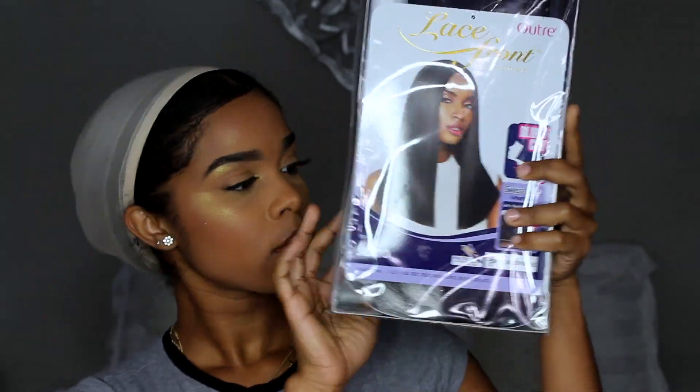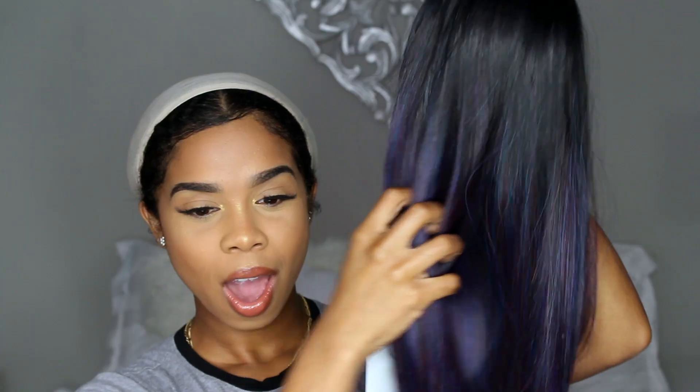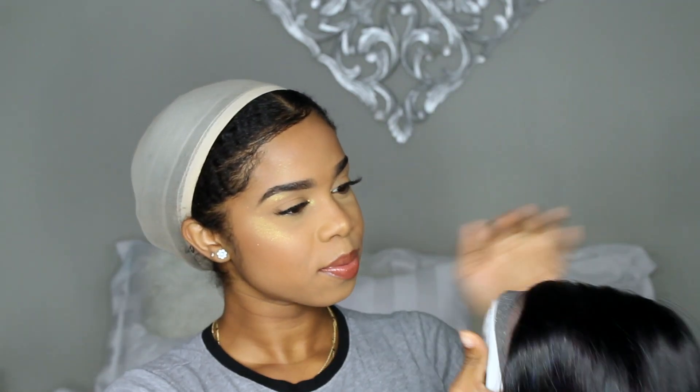Hi guys, welcome back to my channel! Today we are going to be slaying another synthetic wig. This one is from beavertress.com and it is by Ultra in the style Juno. This wig reminds me so much of